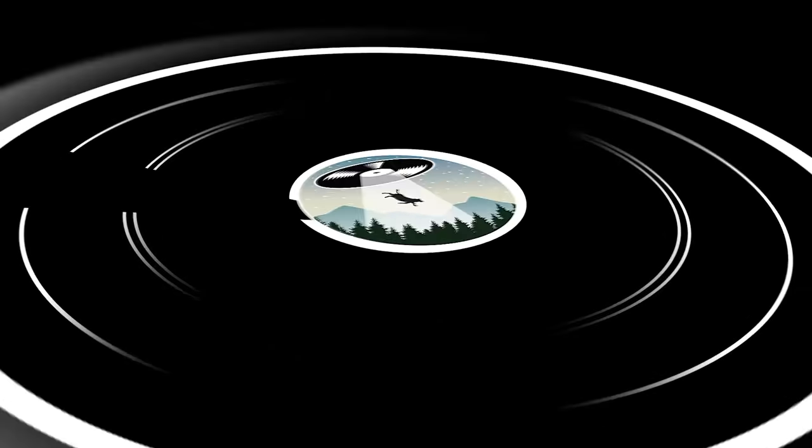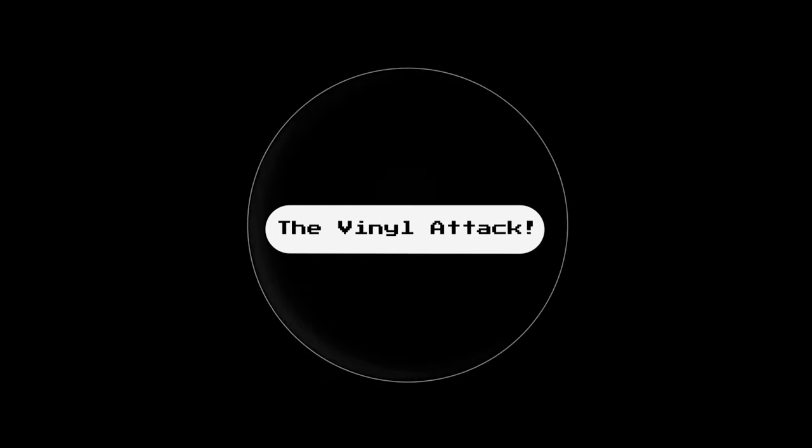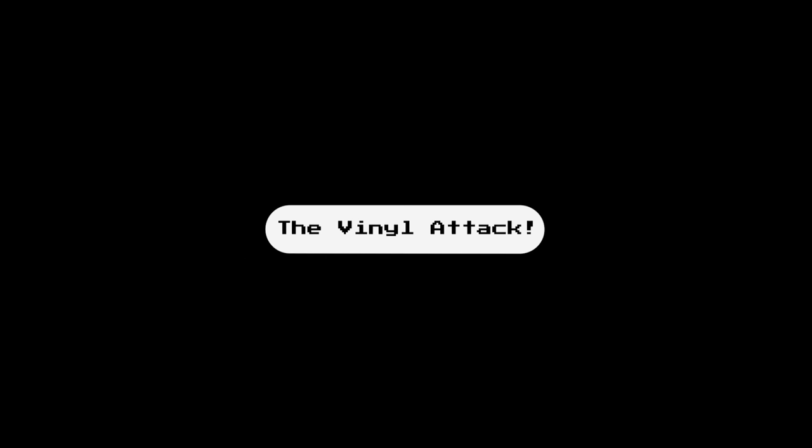My name is Chris, and today we're going to tackle our constant enemy: static. Welcome to the Vinyl Attack. It may come as a surprise to some of you that the biggest war we wage for clean and clear playback of records is not in fact dirt, but static electricity.